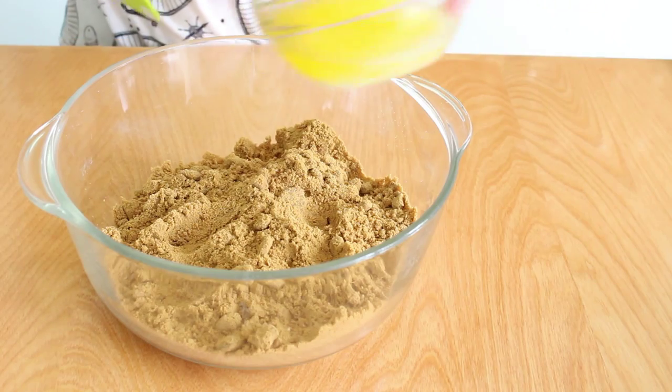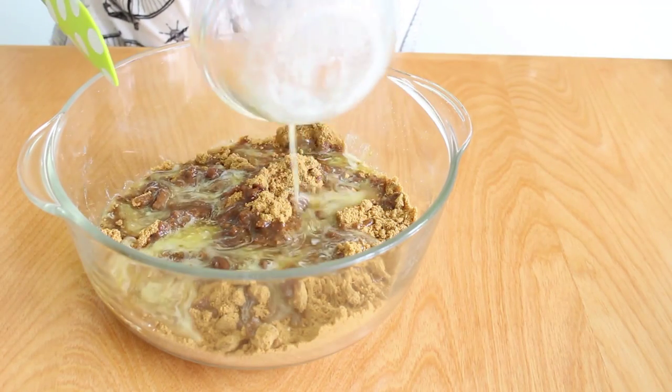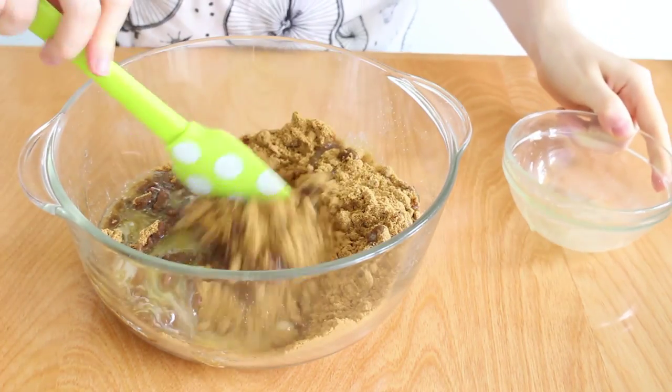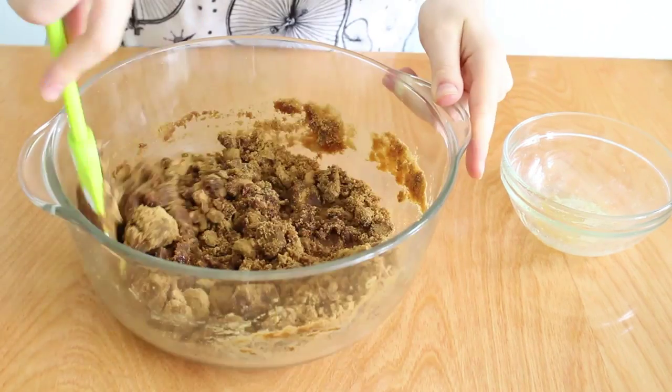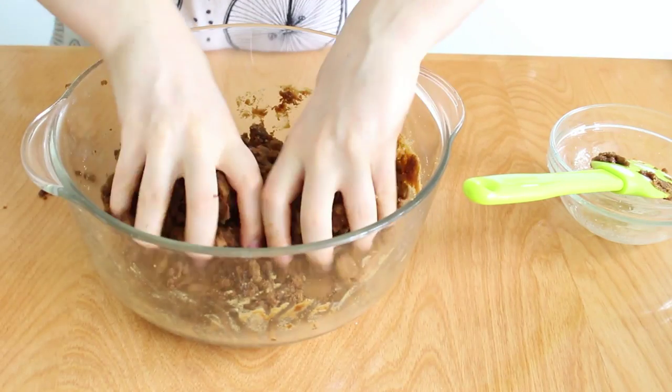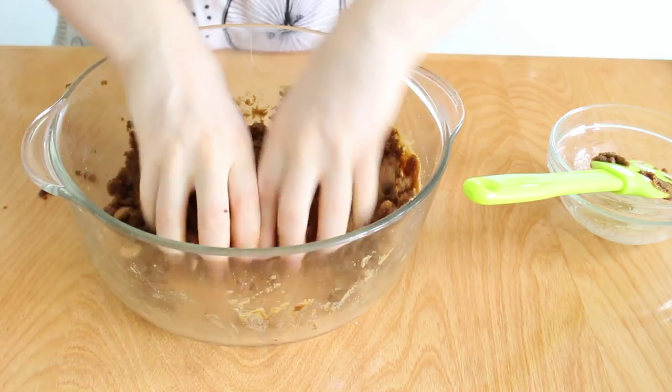I'm going to add a quarter cup plus two tablespoons of melted butter to two and a quarter cups of crushed ginger snap cookies. Fold this until combined. Once it's mostly combined, use your hands just to break up any chunks that form with the butter.